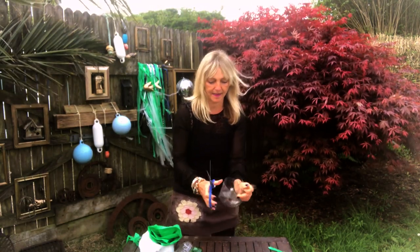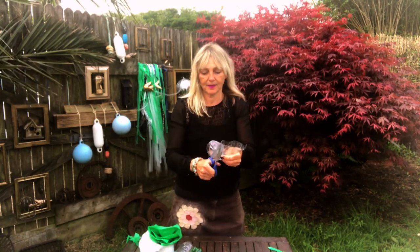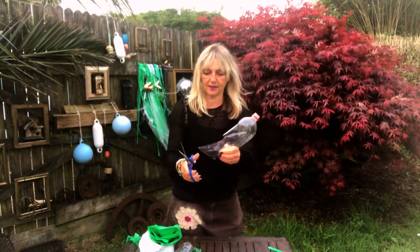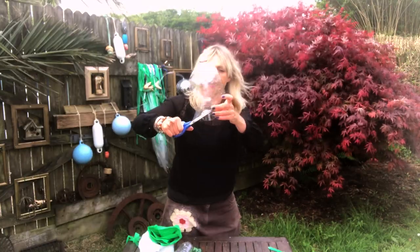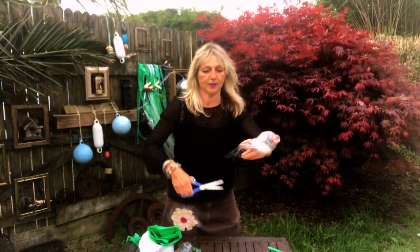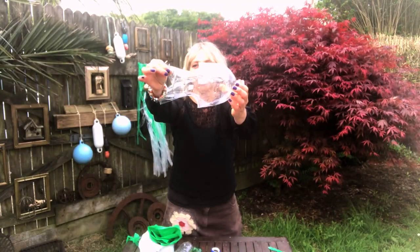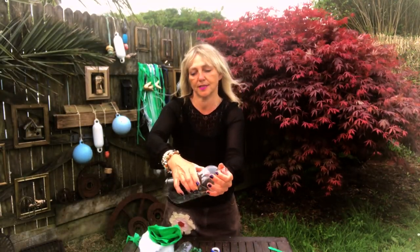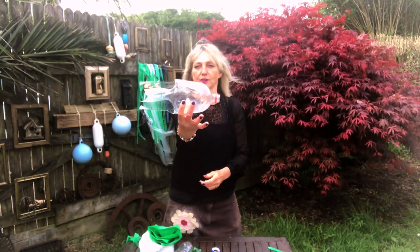Again, be really careful at this point because some of the edges can be quite sharp. If I just cut into this tail shape, you should now be able to see — there we go, it's turned into more of a fish shape. Then just make sure the bottle is pushed back out again so you end up with that really nice round body on your fish.